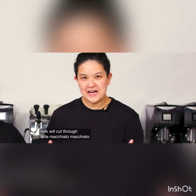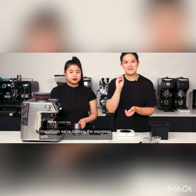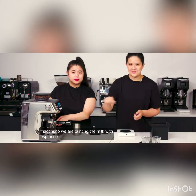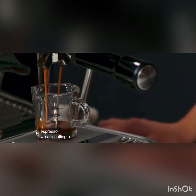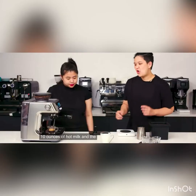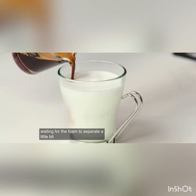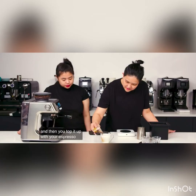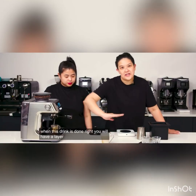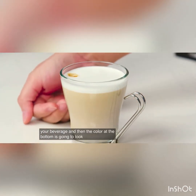Latte macchiato. 'Macchiato' means tainting something. With the traditional macchiato, we're tainting the espresso with milk. With the latte macchiato, we are tainting the milk with espresso. We're pulling a double shot with 10 ounces of hot milk. The goal is to create that layer on the beverage by waiting for the foam to separate a little bit, and then topping it up with your espresso shot. When this drink is done right, you will have a layer of white foam right above your beverage, and the color at the bottom is going to look like coffee.